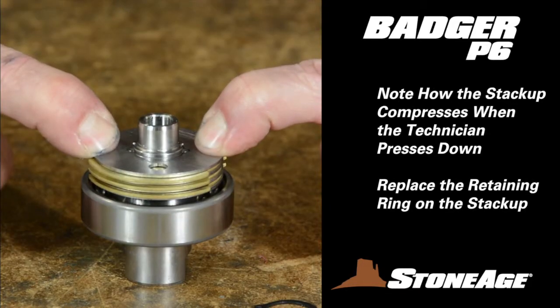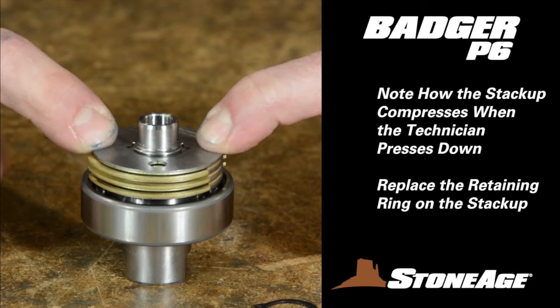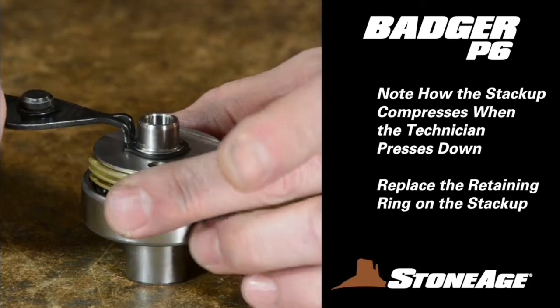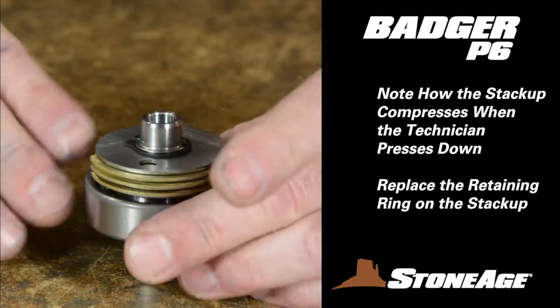Note also how the stack compresses when the technician presses down on it — this is normal. Finally, replace the retaining ring on the shaft, locking the disc assembly into place.